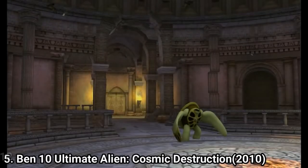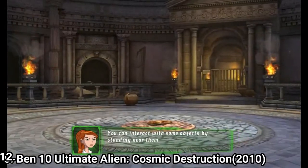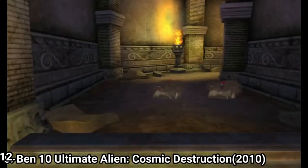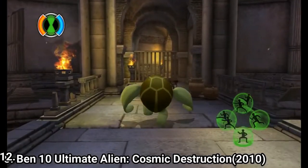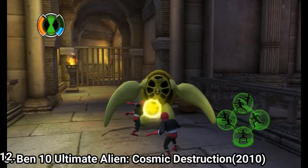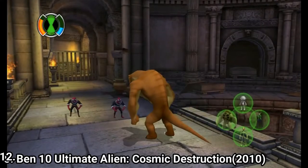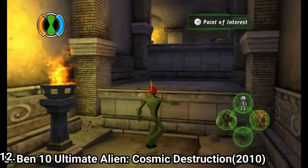Ben 10 Ultimate Alien: Cosmic Destruction reminds of Vilgax Attacks but is better than that game. It features 10 aliens: Ampfibian (making its first video game appearance), Armodrillo, Big Chill, Echo Echo, Humungousaur, NRG, Swampfire, Spider Monkey, Terraspin and Water Hazard. The game feels faster now and the combat is nice — you have 4 different attack moves, and even if most aliens share the same moveset the combat is still good. Level designs look better now, the spaces are narrower but still very big, there is a big variety of enemies, and there are 15 bosses. Check out the game — you might like it.